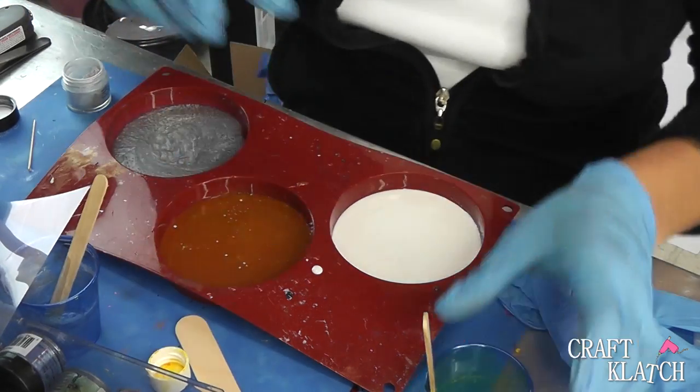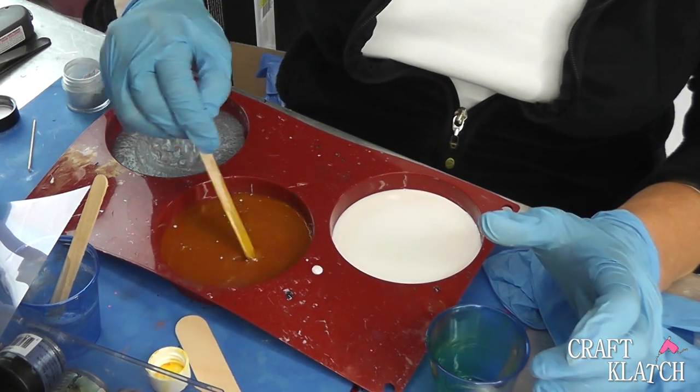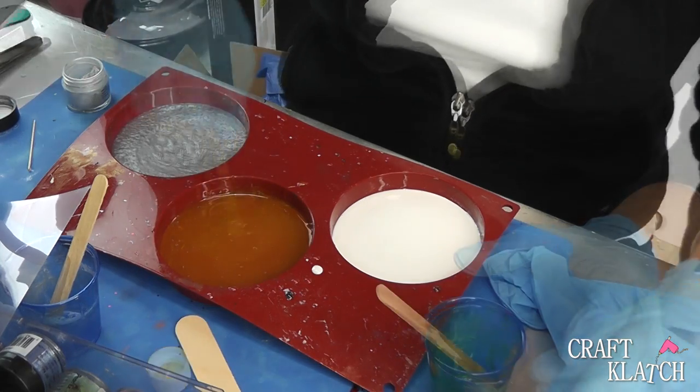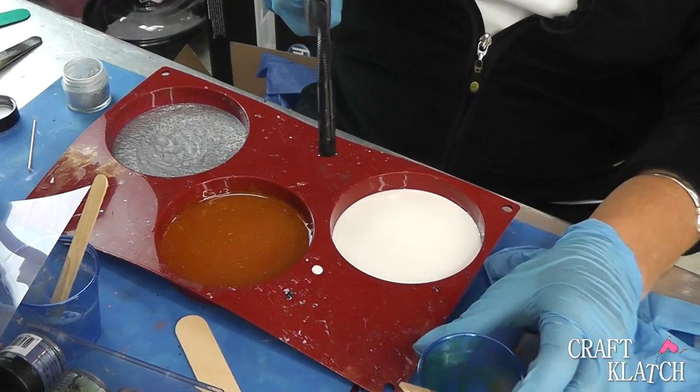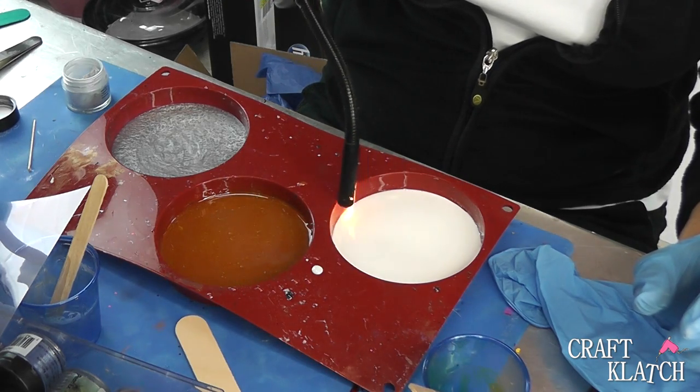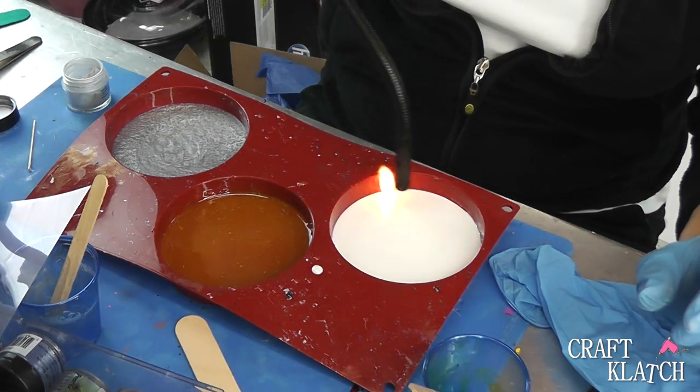I accidentally got a little pigment powder in here, so I'm just going to stir it in — I don't think it'll make any difference. Now I'm going to take my lighter and hit all of these to pop the bubbles, and then after 12 hours I will come back and do the next layer.